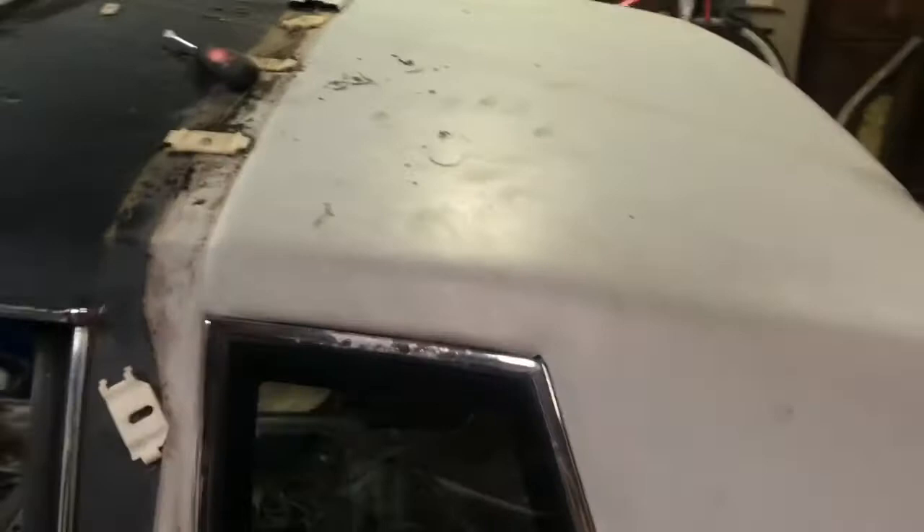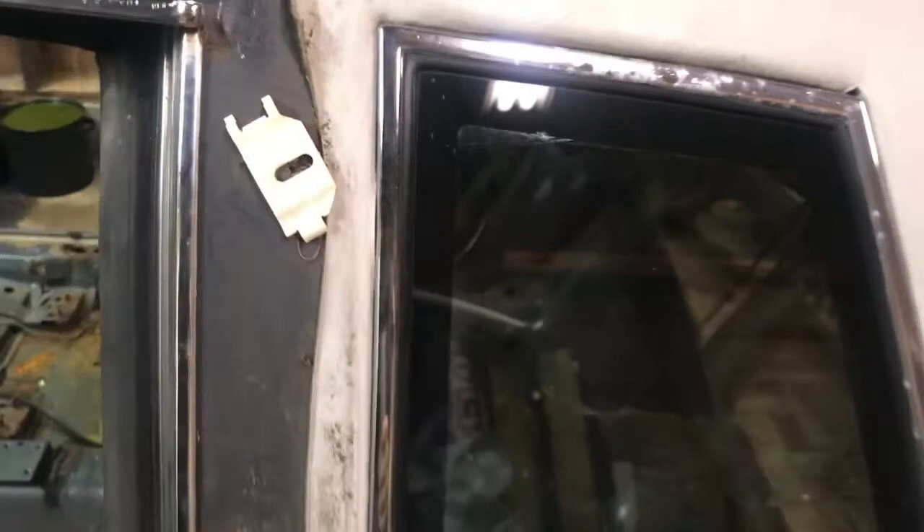YouTube, it's your boy DT man, we back in the garage — it's been a long time. Getting this top off. I just got the driver side trim off using nothing but a flathead screwdriver, just pried it up. Broke some of the clips but I ain't tripping about that — half of them were snapping off anyway. I'm not seeing any major rust, very surprised about that.